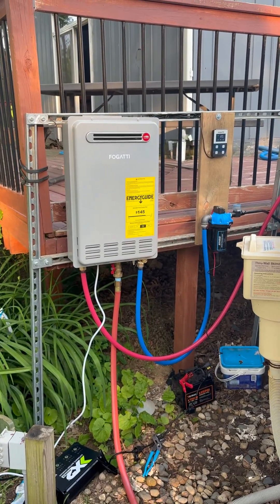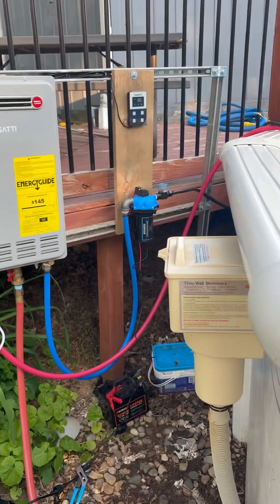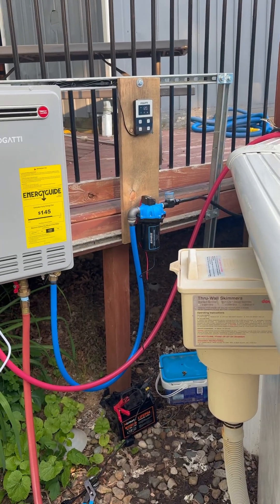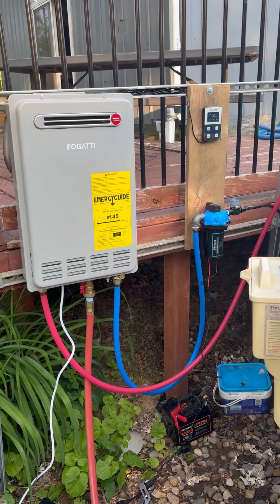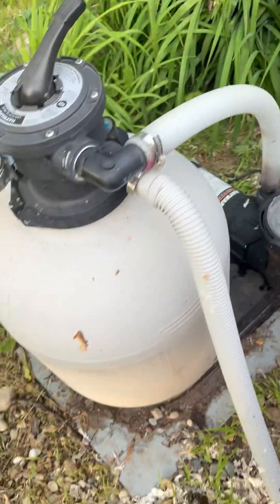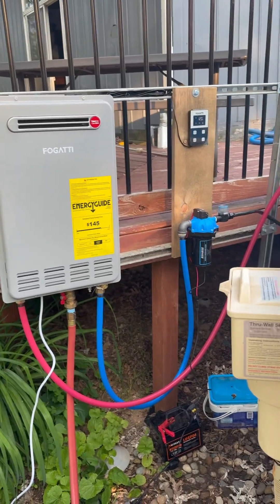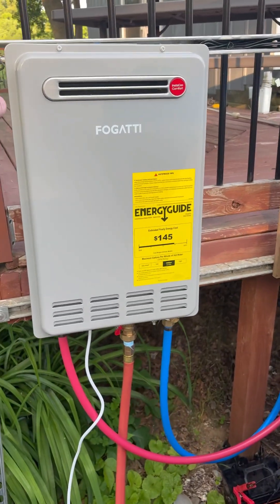Okay guys, we are here in Michigan. We've got such a short pool season, so we wanted to put a heater on our pool. I couldn't see buying a $3,000 heater when I could do the same thing for about $700.